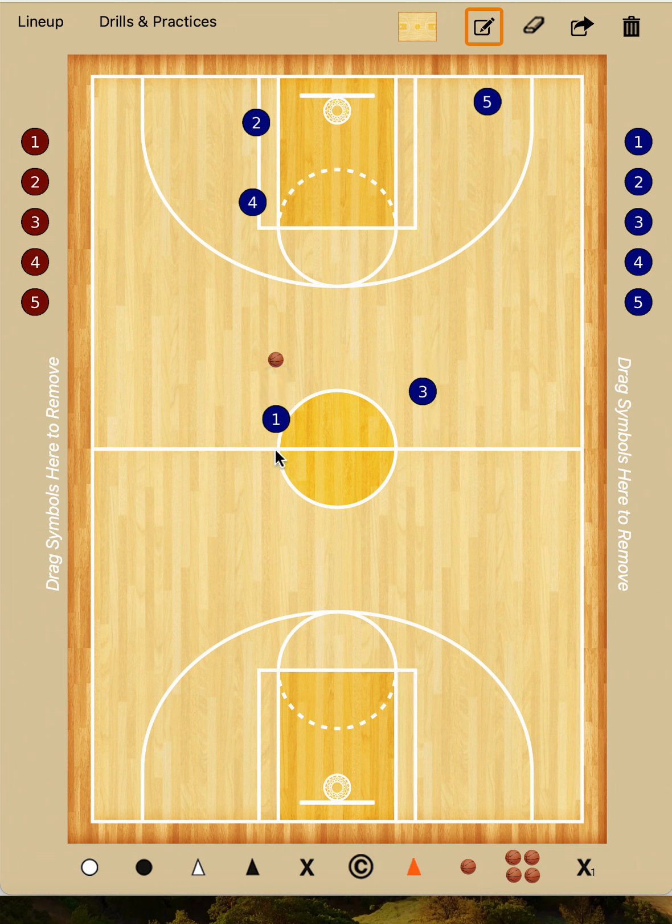One brought the ball across the timeline, and as soon as the trigger line was crossed, three came in and went over the top of four, and one hit three. We called that a Spartan cut. As soon as three caught the ball, one went high and wide, and two and four went directly across the lane and screened for five. Five came over that.